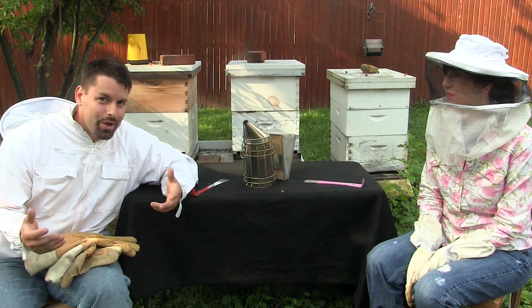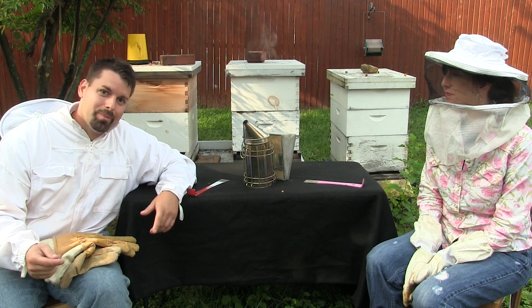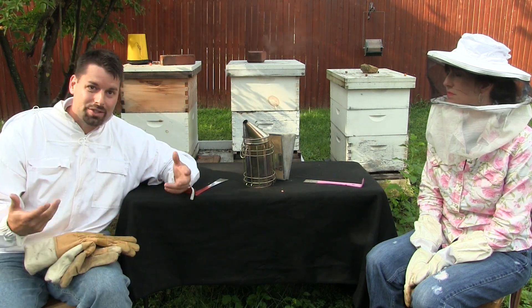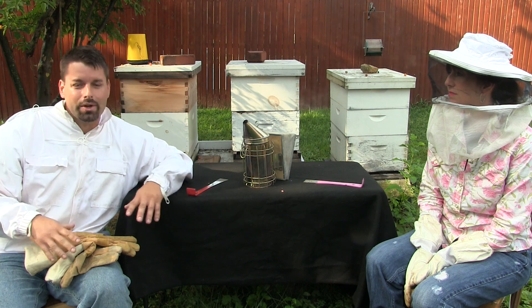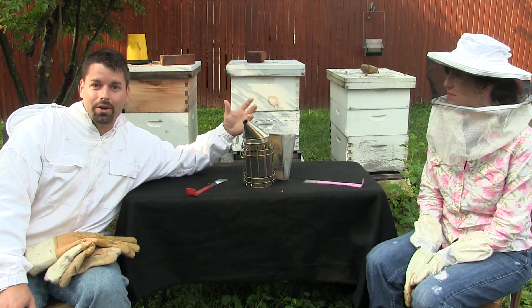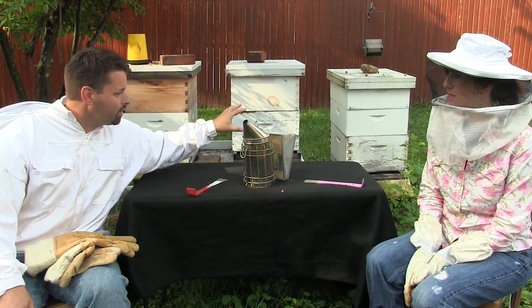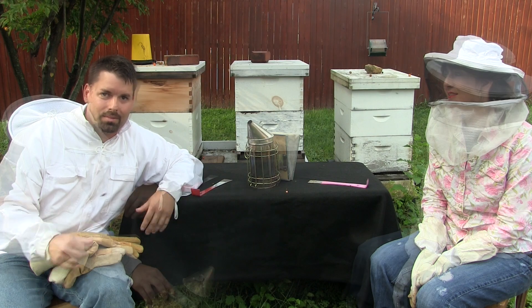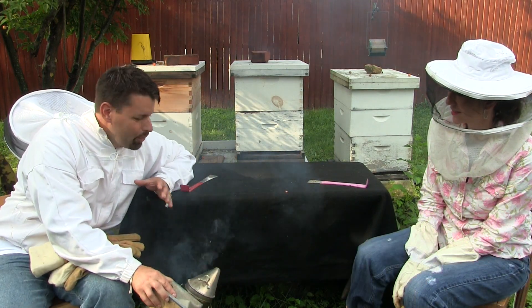The outside of their houses really doesn't look like much at all, but there's a lot going on on the inside. To take a look at the inside, we need to be safe. We're going to put our hats on, put our gloves on, and we're also going to use this — a smoker. It creates smoke that we're going to blow into the hive, and that smoke calms the bees down. Take a look at how this smoker works.